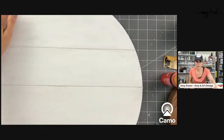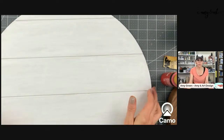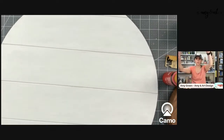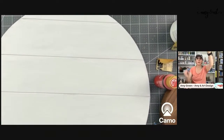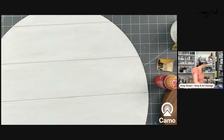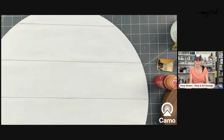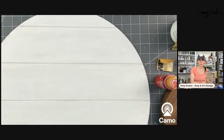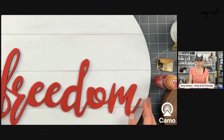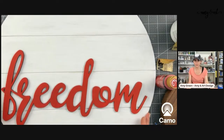You can't make the bow until you do the other parts, so we're going to lay everything out first and then make the bow. We need to know the layout before cutting the ribbon. Here's 'Freedom' — oh, that looks so good! I love the shiplap. I knew I wanted to put it on shiplap, and you can see how great this looks.